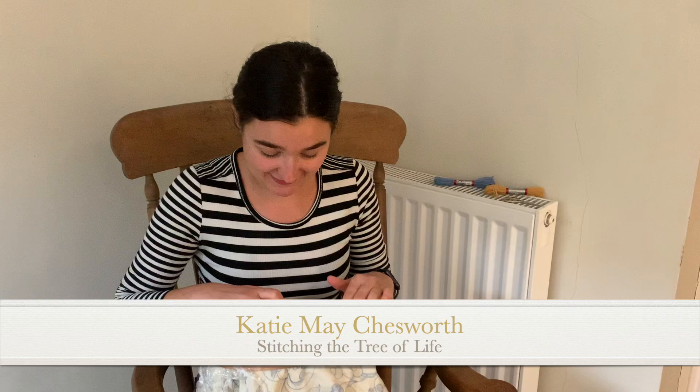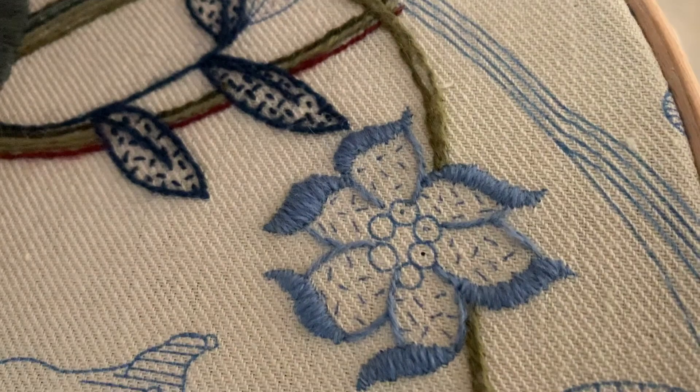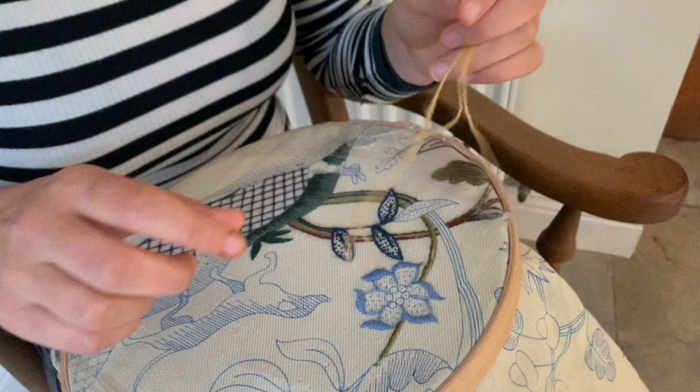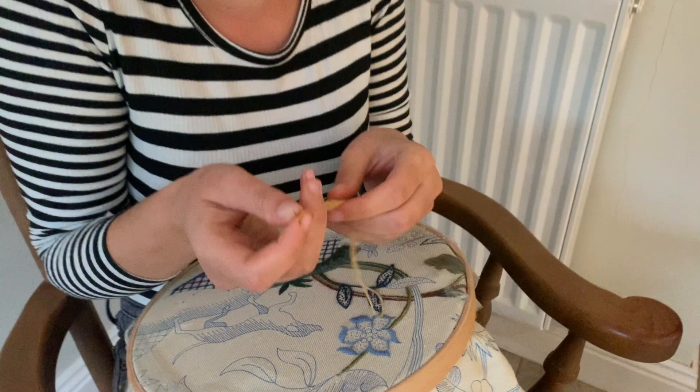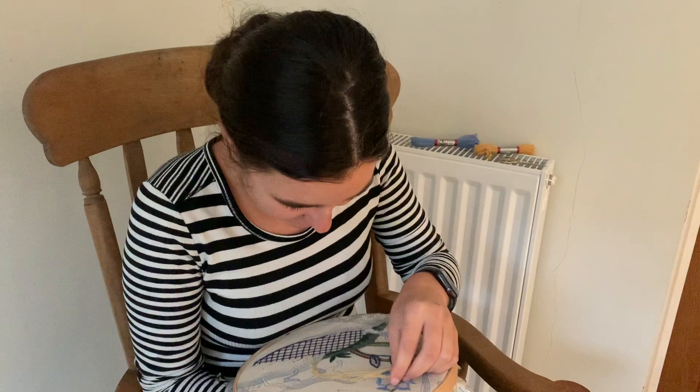Yesterday I managed to finish off doing the rest of this flower in this gorgeous blue colour, so we've got all of the outline done, which means we can start doing the French knots in the middle. There are two different colours: this yellow colour and this red. It's this red and this yellow that we're using. I love this yellow colour, it's one of my favourites. We're going to start doing the middle of the flower in French knot, which I'm always slightly scared of doing.